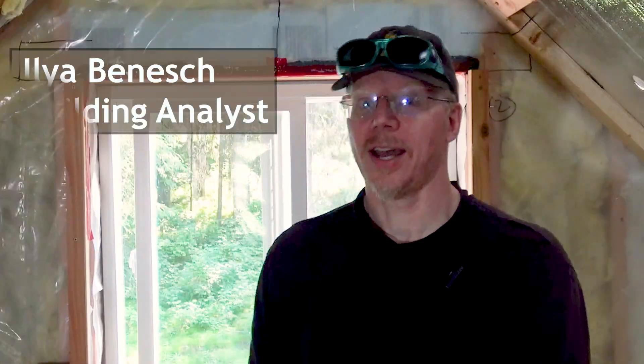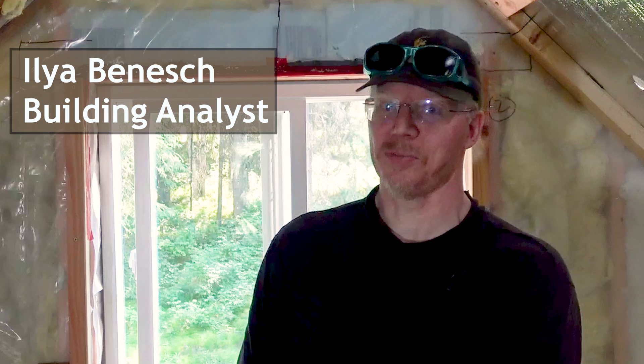We're back at our cabin energy performance improvement project and in this video we're going to take a hard look at the roof because there are a couple of vulnerable areas that need to be better insulated and air sealed.